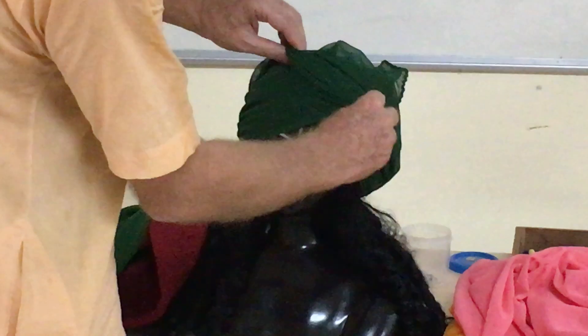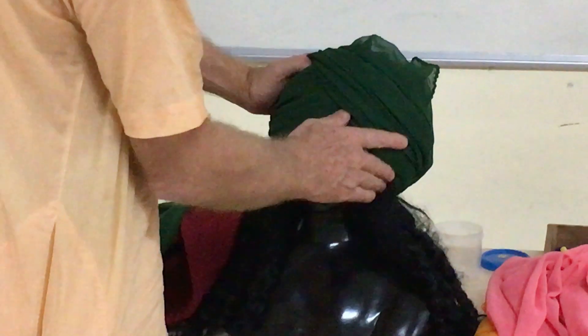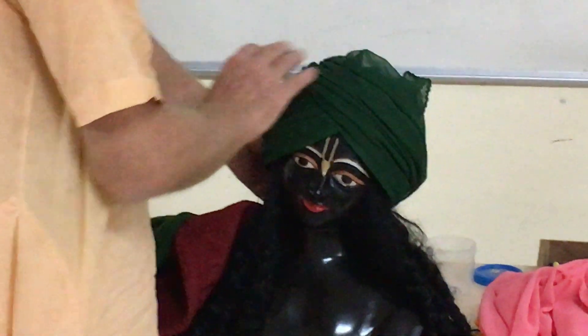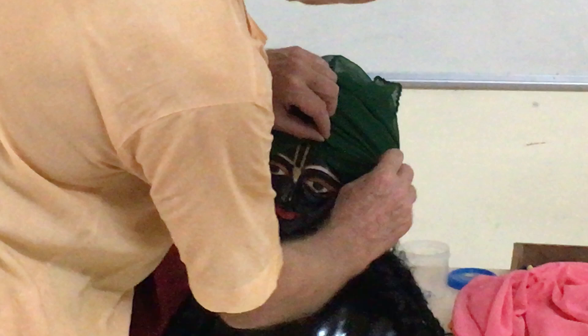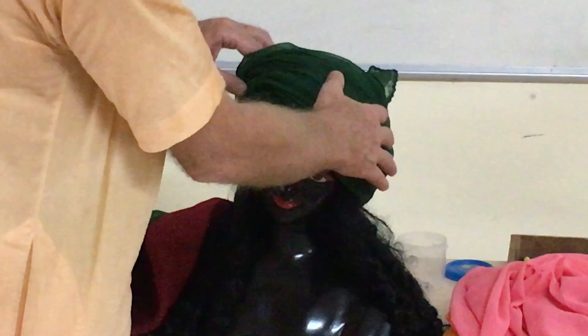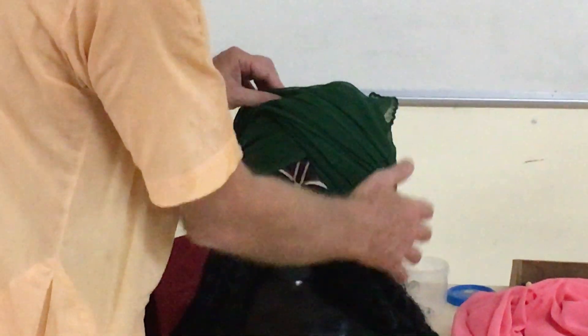Every time I do this, I find a problem: when it comes out nicely but then when you put it there, the lines just disappear. The lines kind of disappear. But at least if you try to do something nice, you'll get 50% nice.